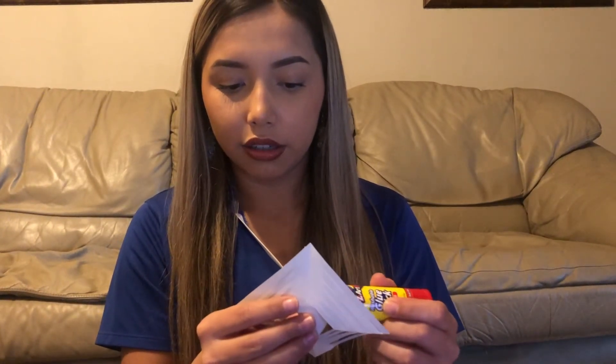Now take your glue stick, put glue on one side, and fold it over. You should have something like this once you fold it over. Now what we're going to do is flip it around and do the same thing on the other side.